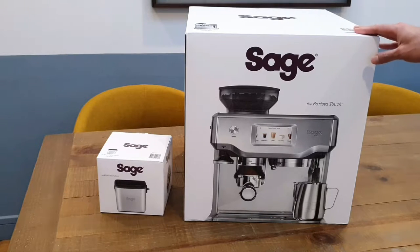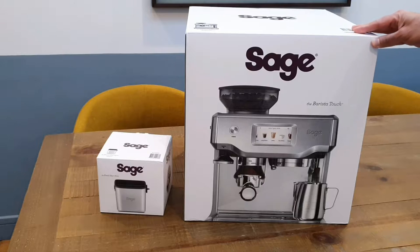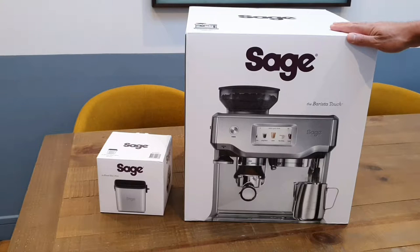It's not the top-of-the-line machine, but it is extremely, extremely way high up there in the list of high-end bean-to-cup coffee machines you can buy in the market today.